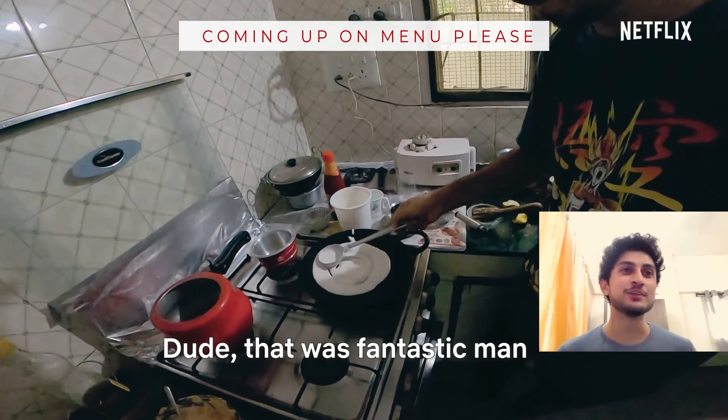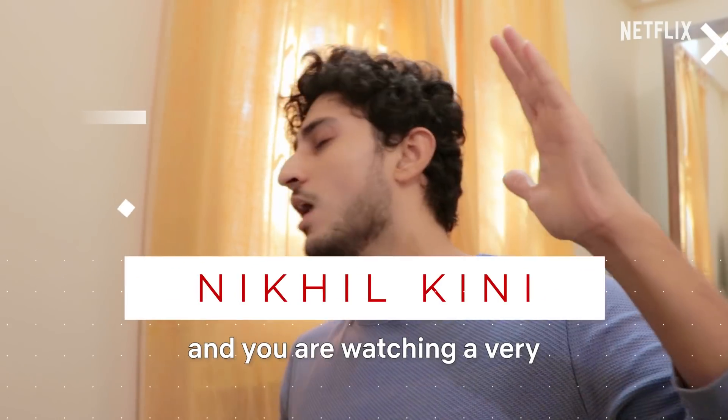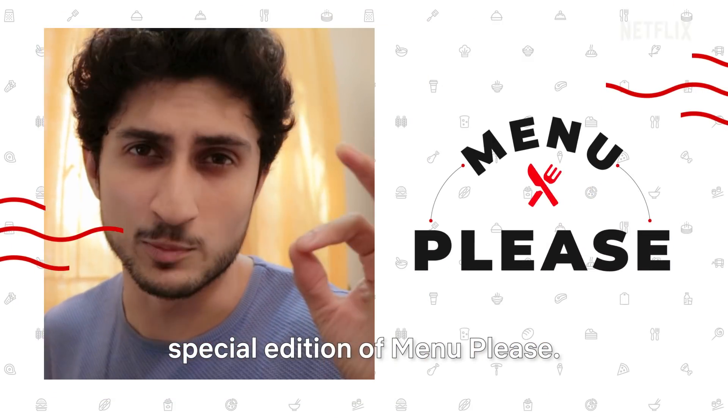What the hell? Dude, that was fantastic, man! What's up guys, my name is Nikhil and you are watching a very special edition of Menu Please.